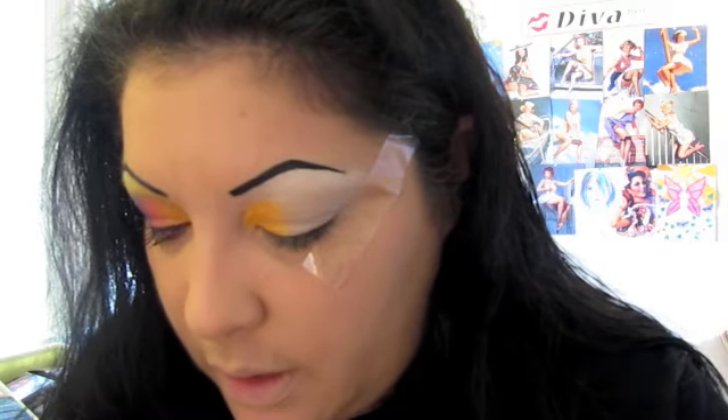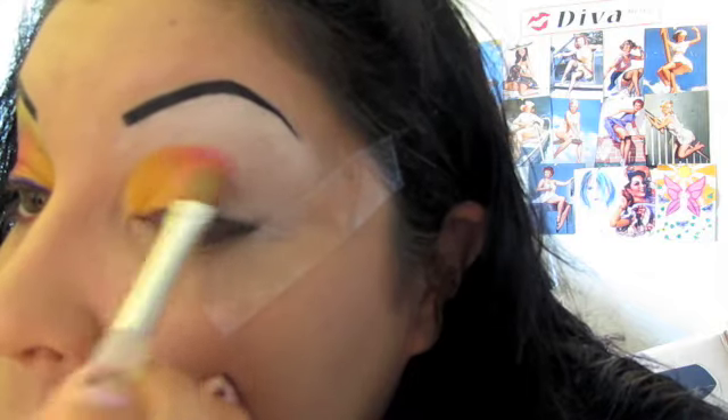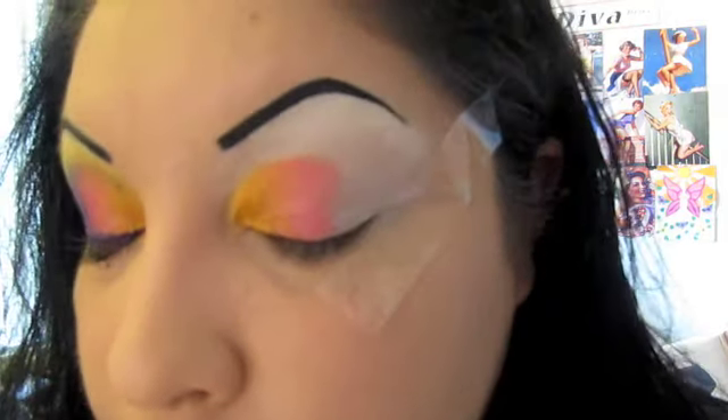Next, we're going to lay down the Bleeding Love — it's this pink color. A little bit of that, right next to the orange, just patting it on. And then blending it over into the orange, like so.